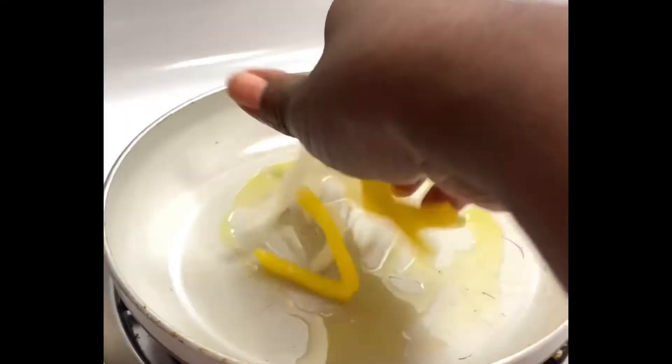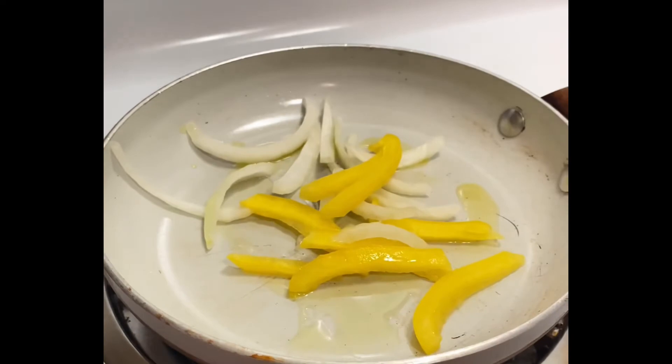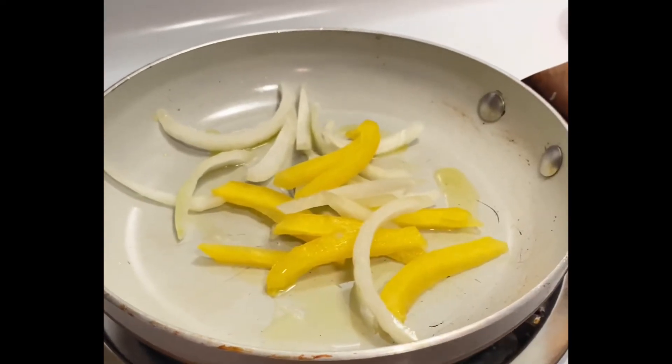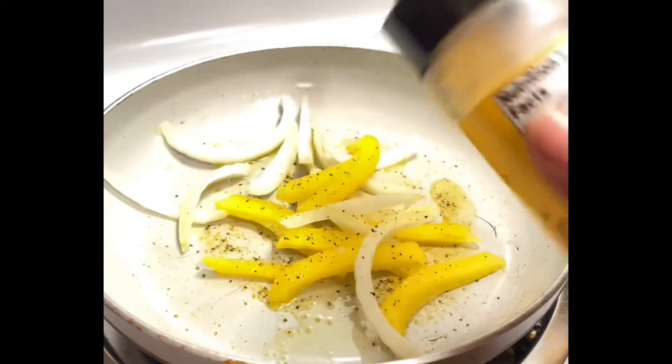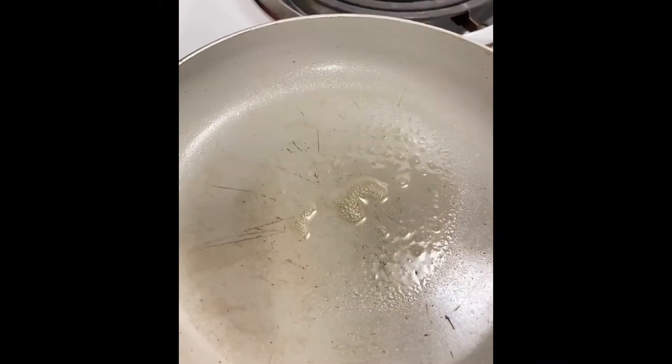In the meantime, while it's frying, let's get our vegetables sautéed. I have some yellow peppers and some onions. I put a little lemon pepper on there and sautéed them in a little butter.